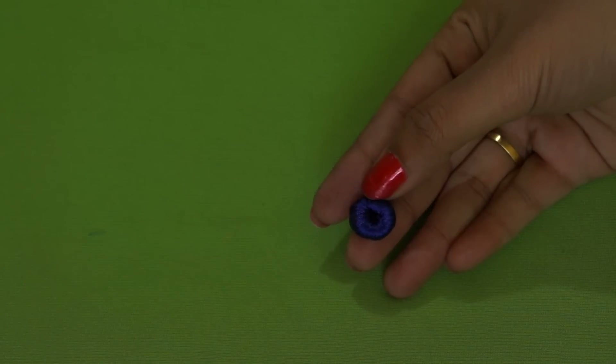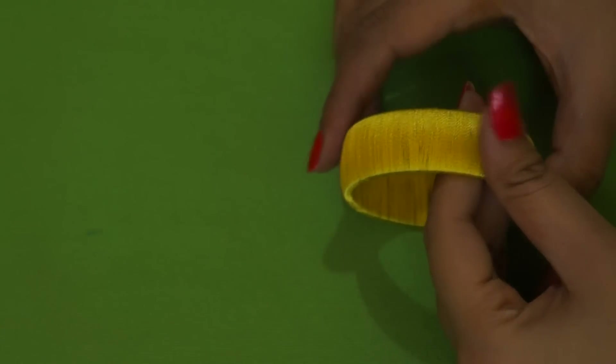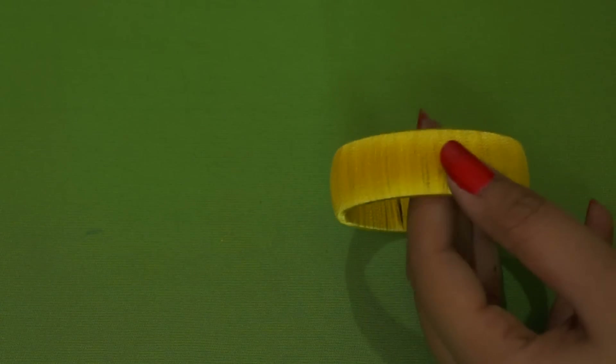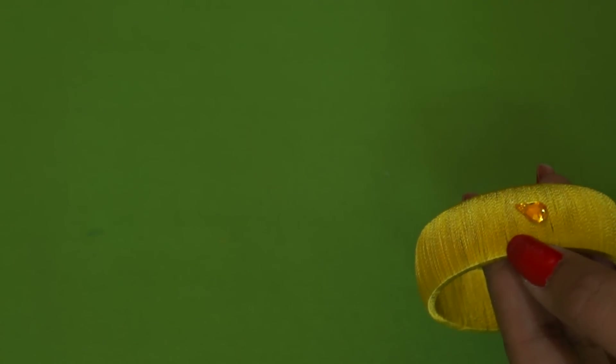I've wrapped the donut ring completely in silk thread. Now let's work on the bangle, which is already wrapped in silk thread — I've chosen yellow as the base color, but you can choose any color you want. If you want to know how to wrap silk thread around a bangle, I'll place a link here for that basic tutorial. Now let's take this drop-shaped kundan and stick it slightly towards the right-hand side using fabric glue.